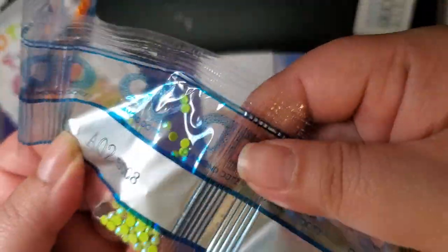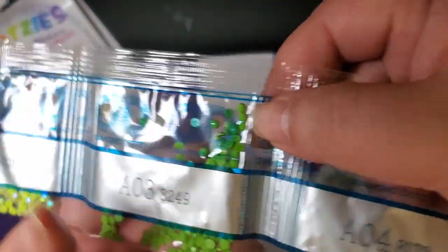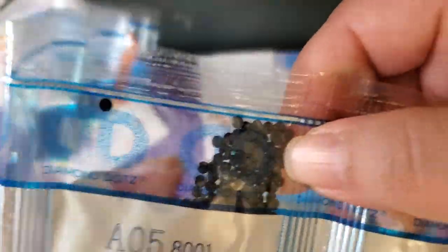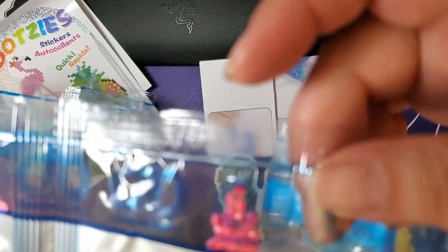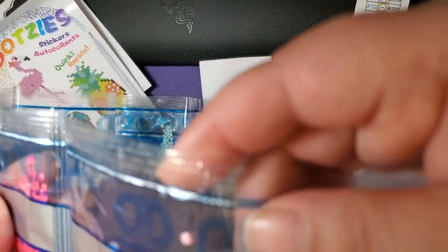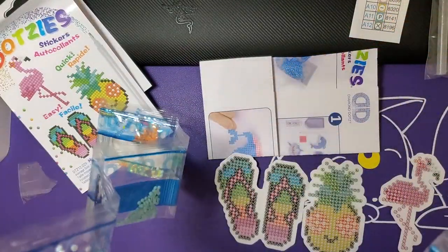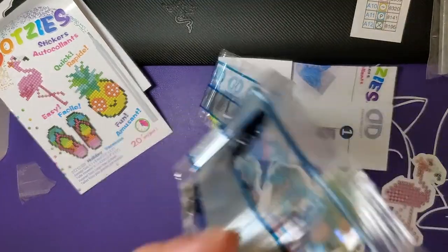Oh, this has ABs - that is awesome! And there's a white one - nice. Okay, that's not too shabby, we got a couple of ABs.